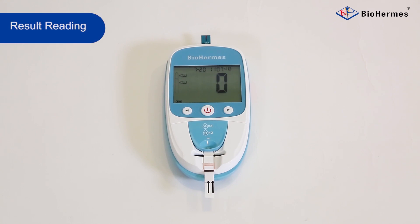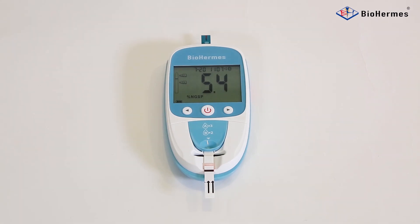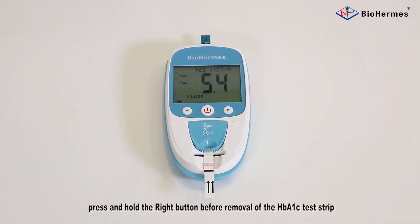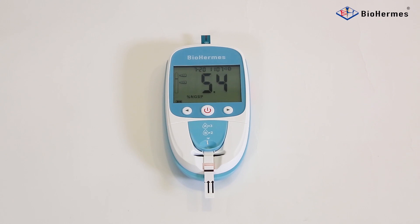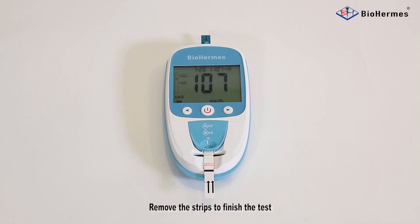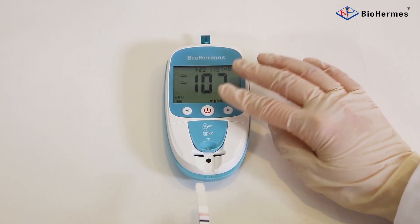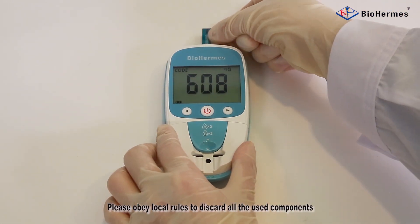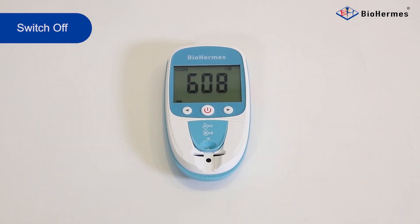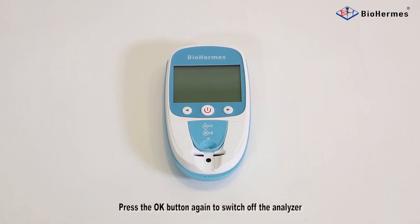Result Reading. The result is displayed (e.g., 5.4%). Record the result when it is displayed. For the EAG result, press and hold the right button before removal of the HbA1C test strip. If residual remains on the panels, clean it with a dry cotton swab. Remove the strips to finish the test. Please obey local rules to discard all used components. Press the OK button to start the next round of testing, or press the OK button again to switch off the analyzer.